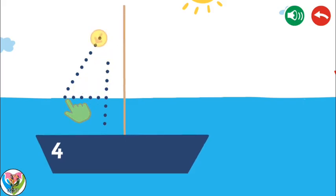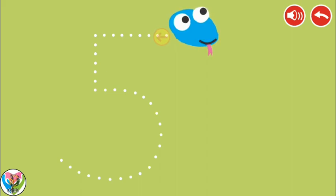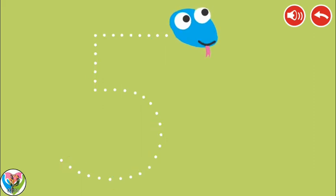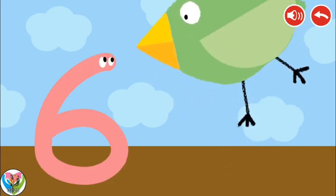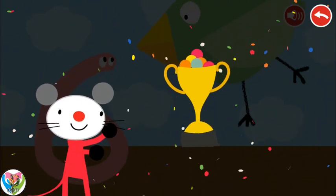Follow the dotted line with your finger. Four. Five. Six. Congratulations! You won!